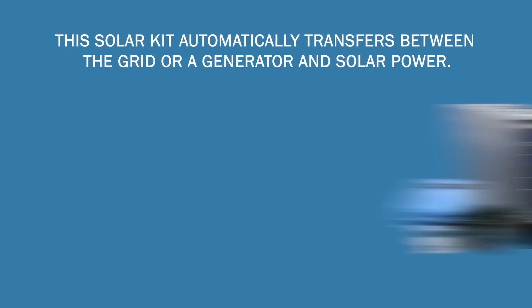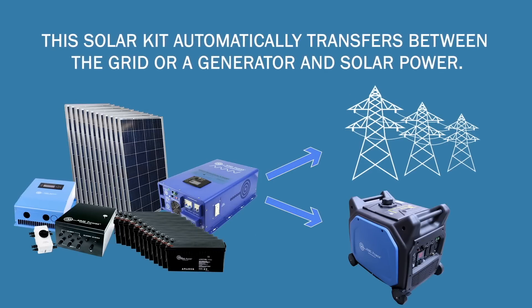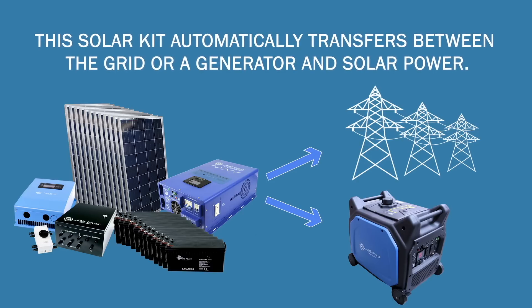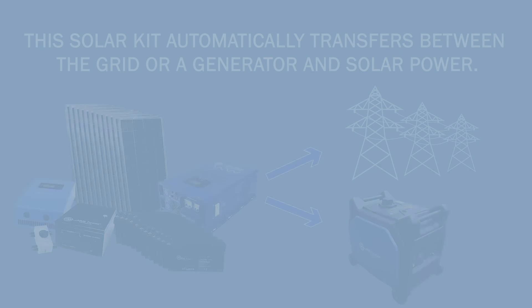This large solar kit automatically transfers between the grid or a generator and solar power. Since this solar kit is off-grid, you will always have power even if grid power is lost.